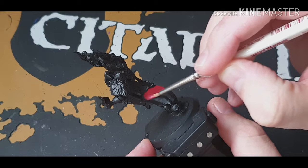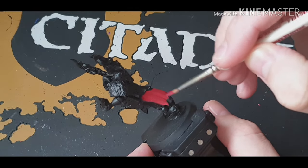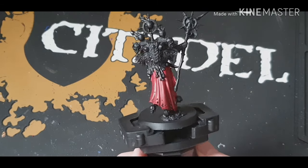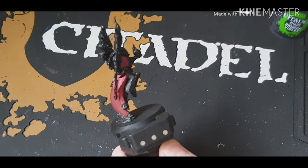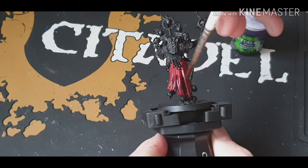What we're doing here is just a base coat of Corn Red, obviously mixing a bit of water so it's nice and thin, and just put that all over the robes. That's what it looks like now. Next what we're going to do is just wash all the robe with Druchi Violet Wash.